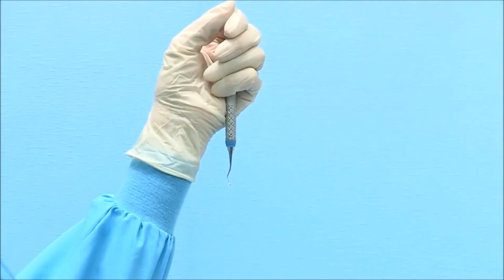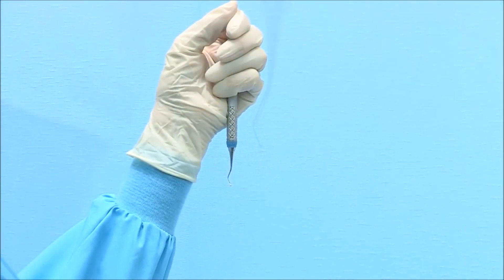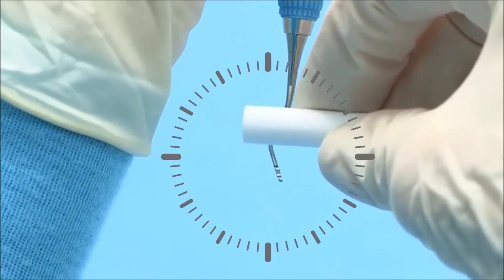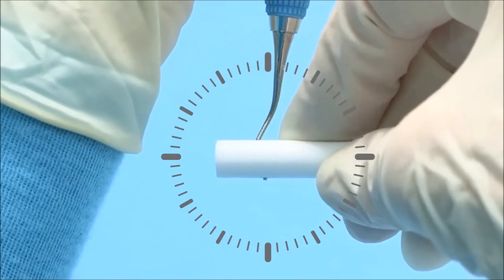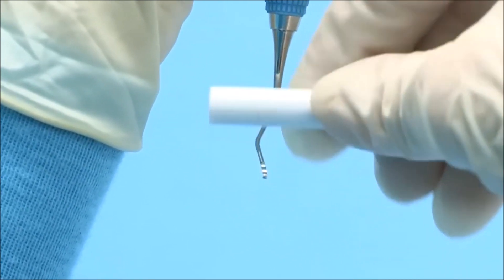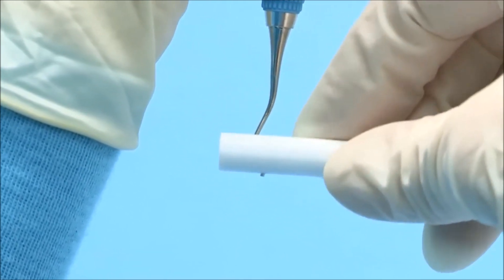Lastly, the facial surface can be finished. To do so, hold the terminal shank at 3 minutes before 12 o'clock with the toe pointed toward you. Position the cylindrical stone along the face of the blade horizontally at 3 and 9 o'clock. Lightly roll the stone along the face of the blade from heel to toe.